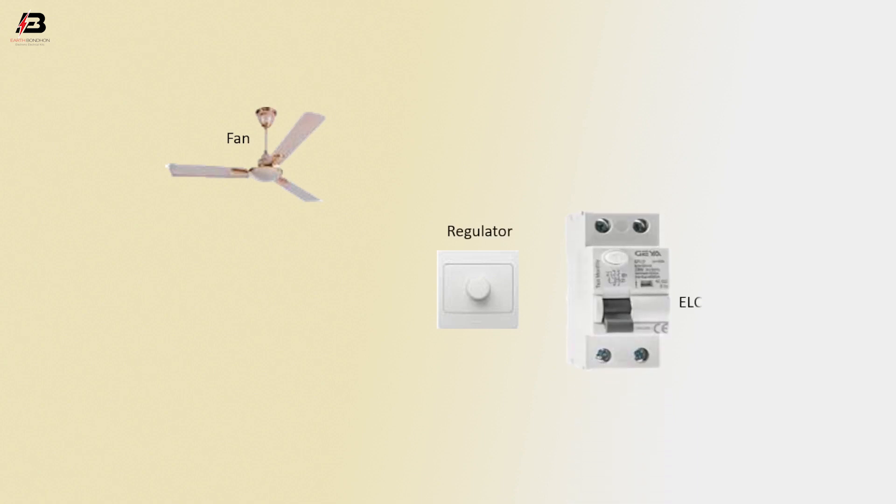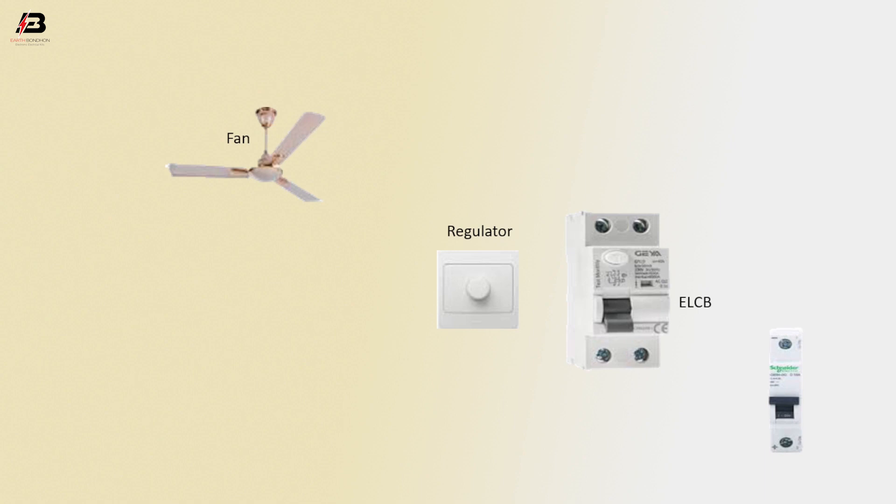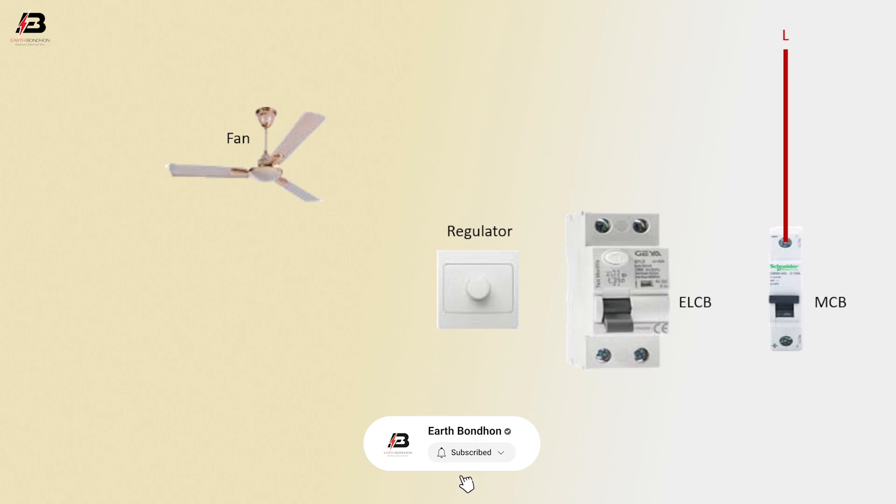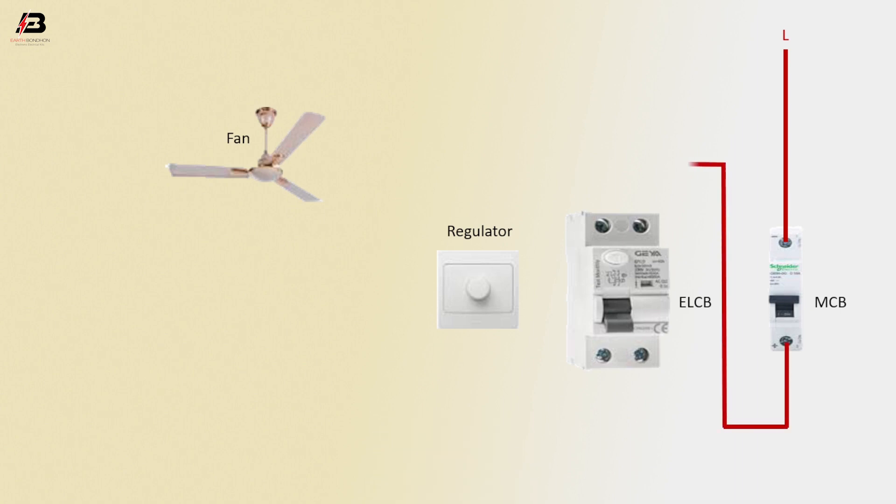Fan speed control regulator, ELCB circuit breaker, MCB circuit breaker. Phase connection input to MCB circuit breaker. Output connection from MCB to connect ELCB circuit breaker. Neutral connection input to ELCB.